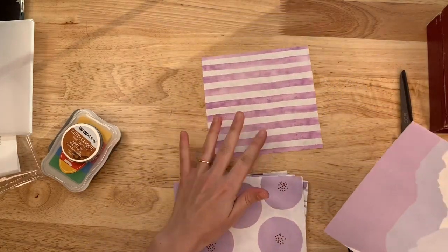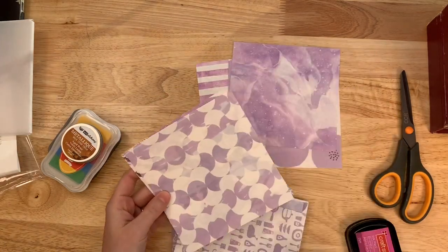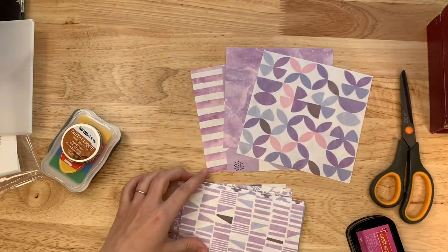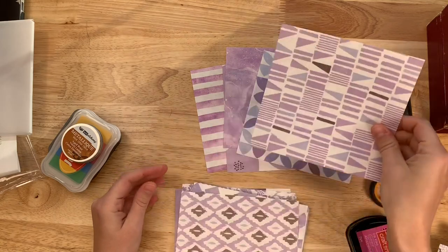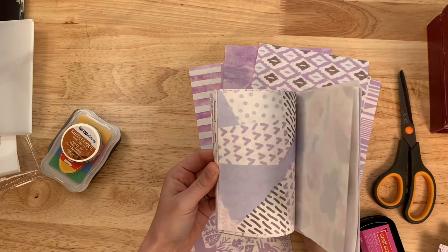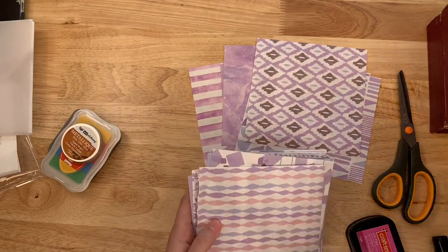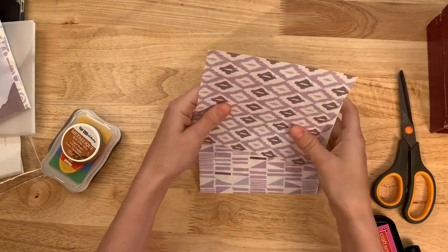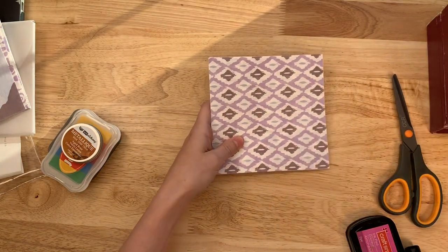I'm going to pick out a few pages — a few patterns that I want to turn into tuck spots. They're all great, I just don't want to cut up all 40 of them. I'm going to go with six: one, two, three, four, five, and six. But you got to see some of these other beautiful ones — it would take too long to do the same thing over and over again on the video.